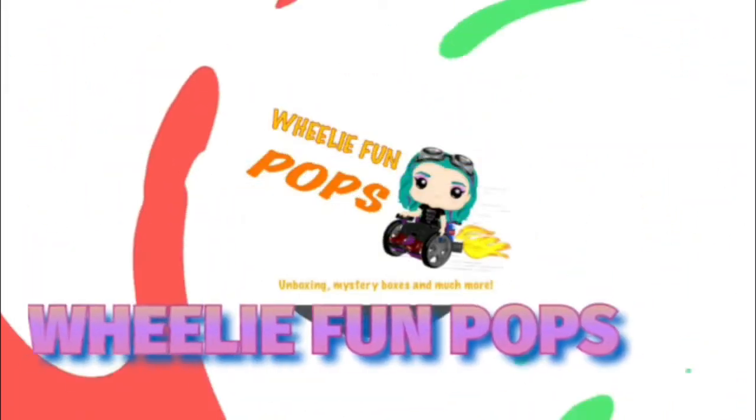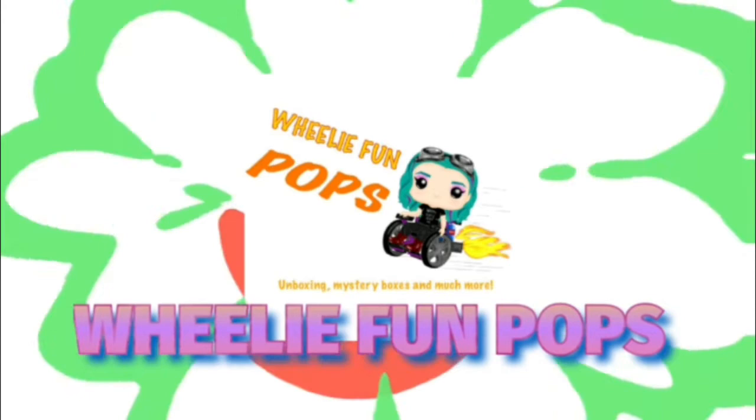Hey everyone and welcome back to Wheelie Fun Pops. This time we are unboxing the very first series of Kanbot Minis in blind boxing. So hi everyone, we've got two cases of these.